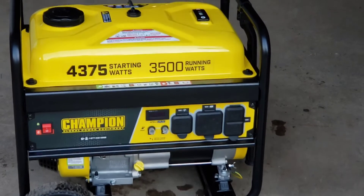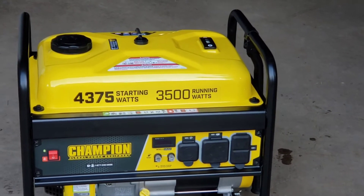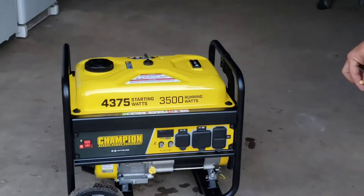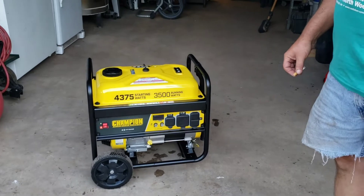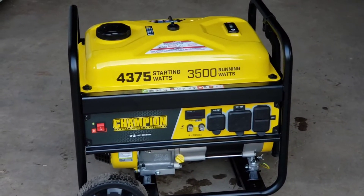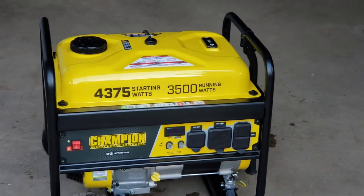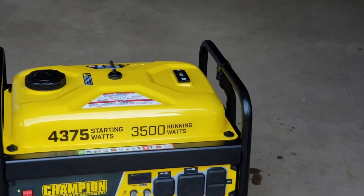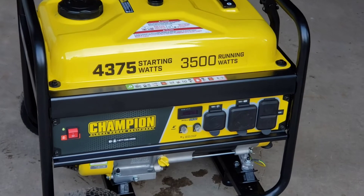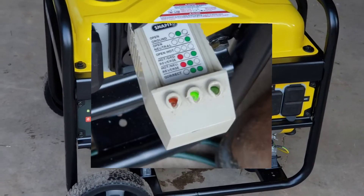This is the Champion 4375, model number 100522. When we first started it up today — we just bought this thing — we plugged in an extension cord that has a fault indicator built into it, and of course it tripped. We put a test meter in the socket and that tripped as well, indicating it actually had a hot neutral reverse as the issue.